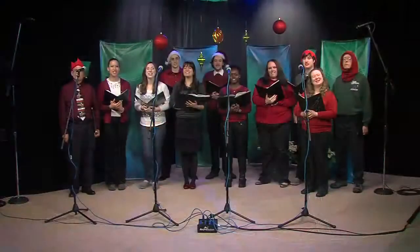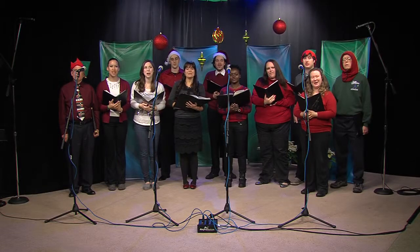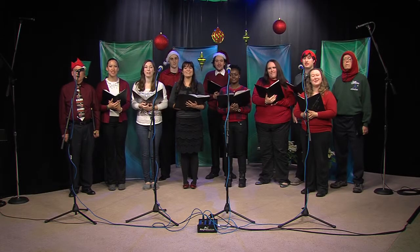Hello, we're the University Chorale from Salisbury University here at WBOC's Historic Studio D. You're watching Delmarva Life.